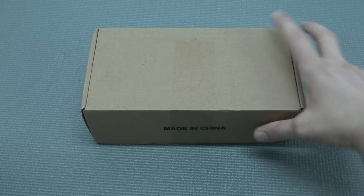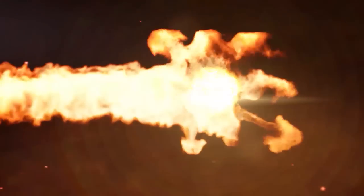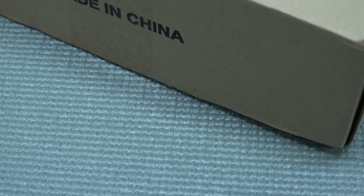It's time for a package from China, but I think it's going to be a very interesting one, so let's go! Hey, welcome back to the channel. It's awesome that you're tuning in.